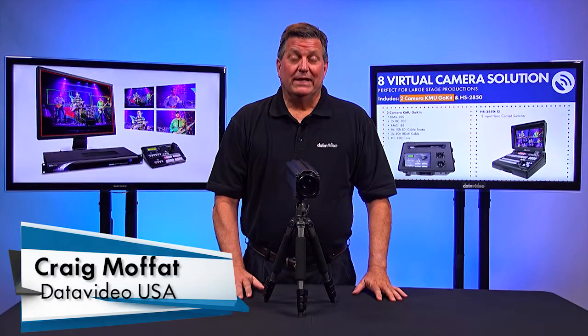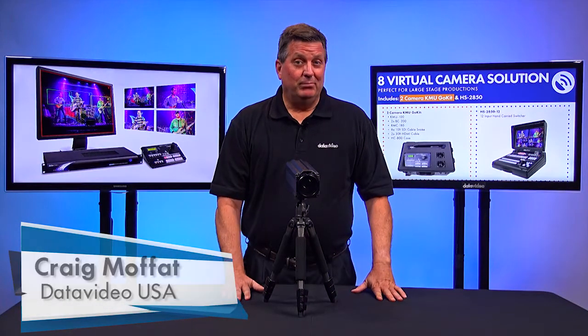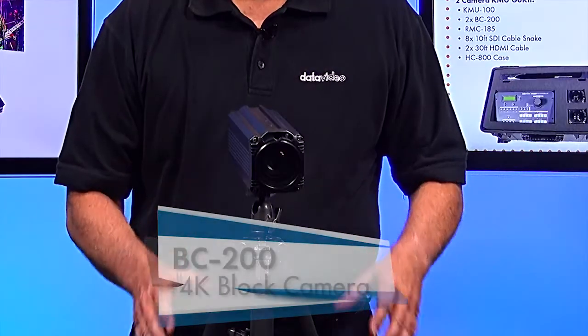Hi, I'm Craig with DataVideo. Today I want to show you a new product that we just showed at NAB 2017. It's the BC200.